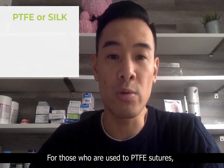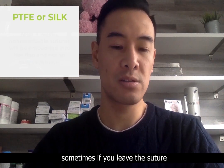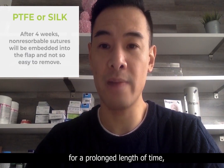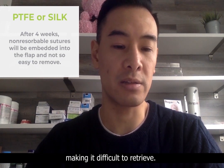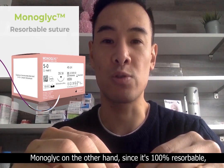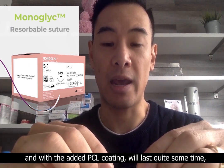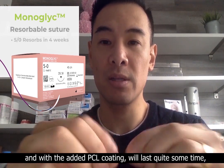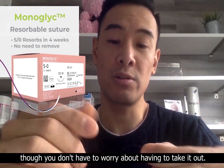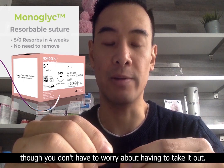For those who are used to PTFE sutures, sometimes if you leave the suture for a prolonged time, it could tend to get buried, making it difficult to retrieve. Monoglyc, on the other hand, is 100% resorbable, and with the added PCL coating, it will last quite some time, and you don't have to worry about having to take it out.